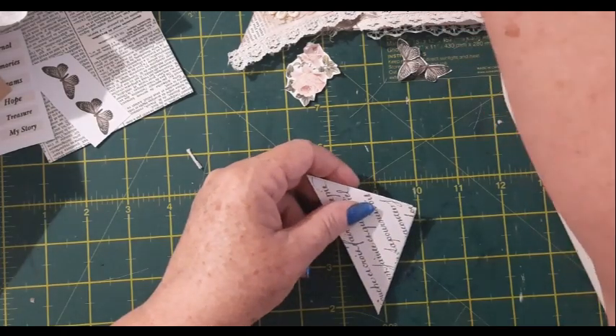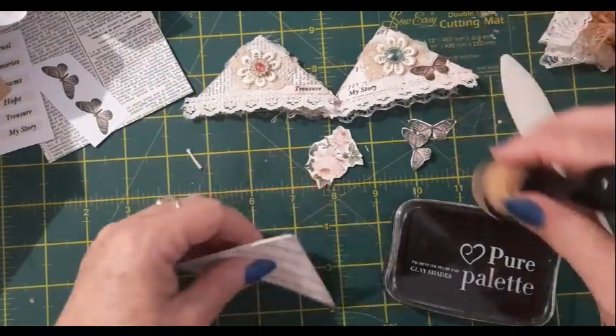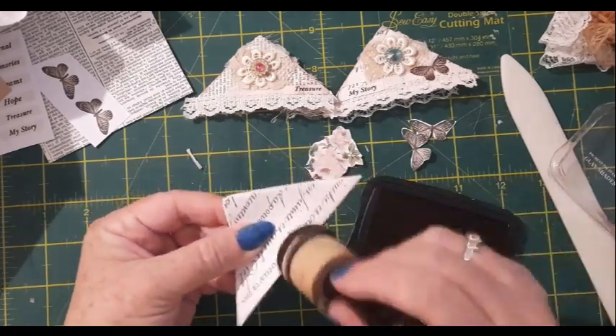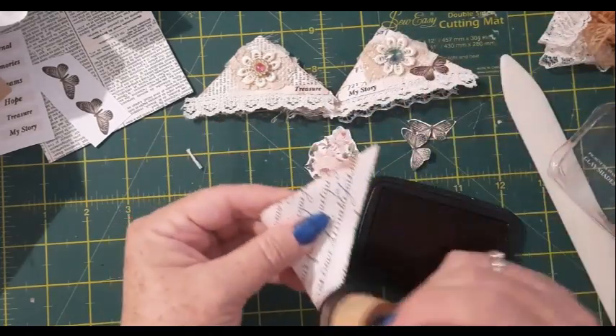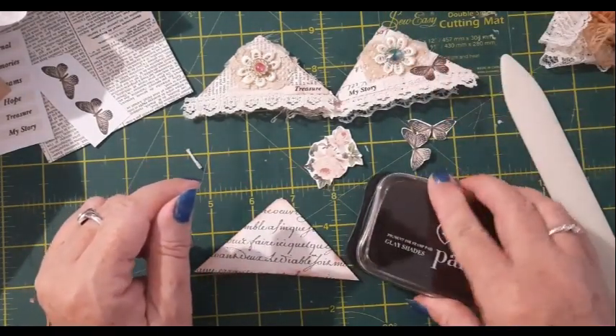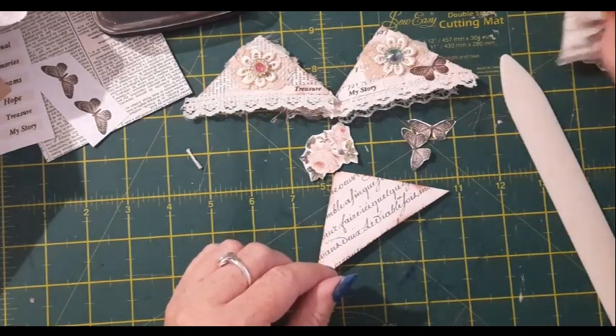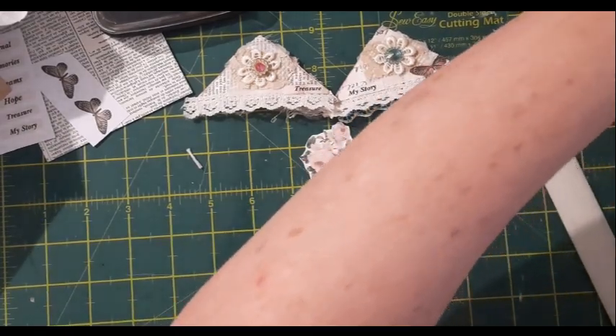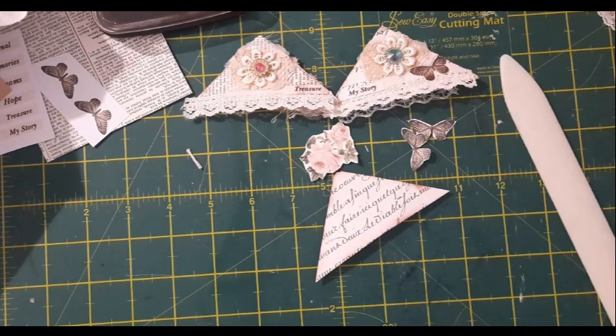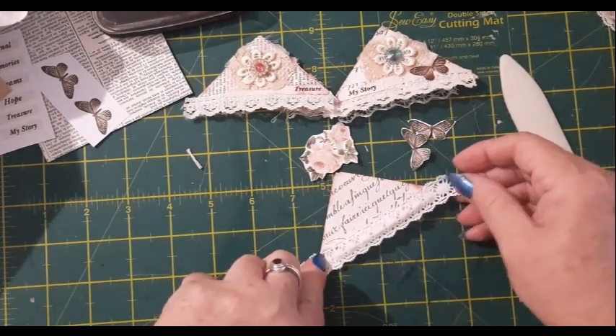So I'm going to decorate this one up, similar to how I did the others. I like to ink first — obviously you don't have to. I'm going to put a little bit of lace across the bottom edge. I'm looking for my thin lace. That one's a bit too thick, a bit too wide — I just wanted a thinner lace to go at the bottom. This white one will probably be good.